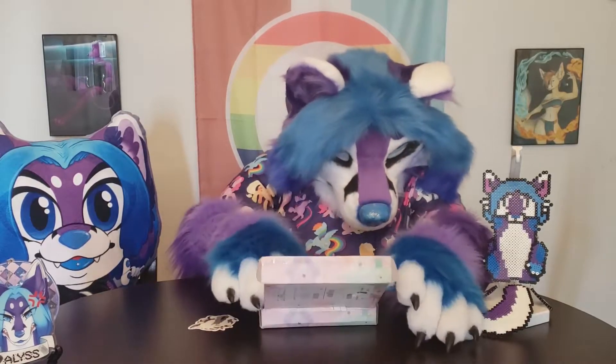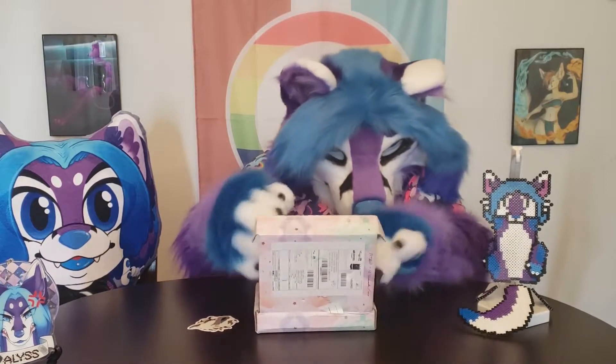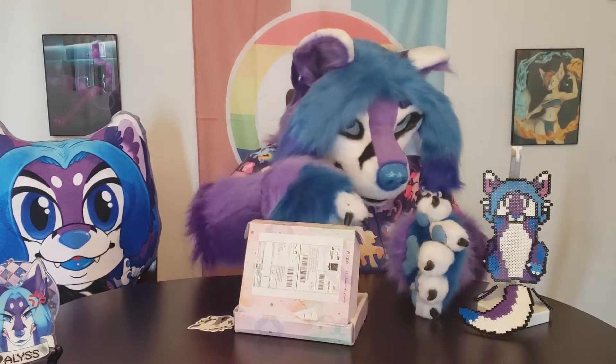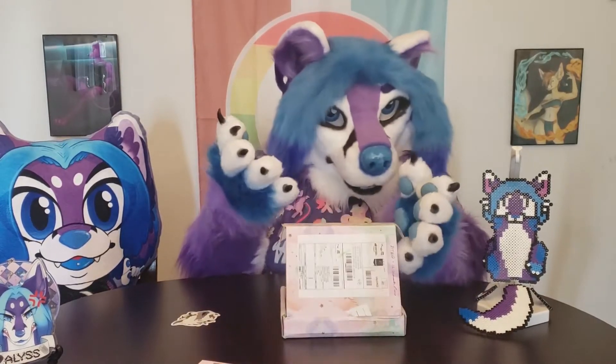Now we have purple paper - get away, go away. I do have the producer information card, provided it doesn't fall on the floor again like it did in the last video. Okay, stay over there. I'm going to start grabbing pins.